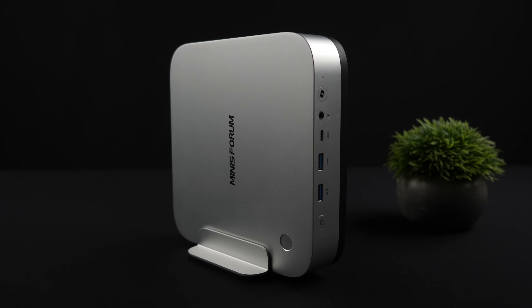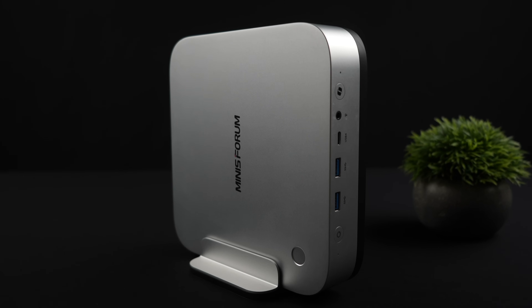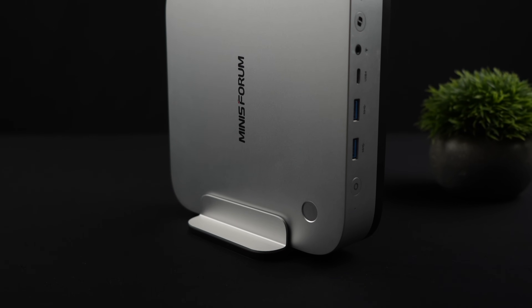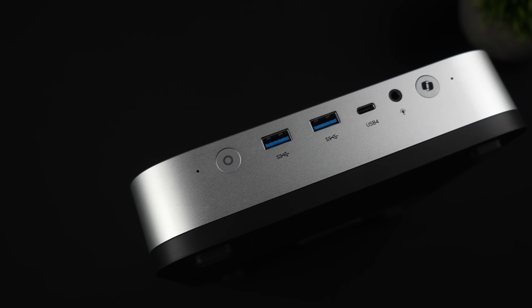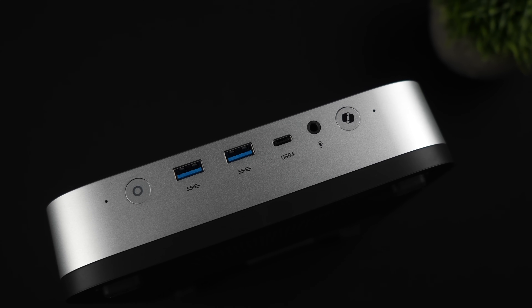Overall I think it's a really good looking mini PC and it's a great performer out of the box. You can add a ton of storage and if you're interested in learning more I'll leave links to Minisforum's official website below. If there's anything else you want to see running on the X1 Pro, let me know in the comments. Thanks for watching!